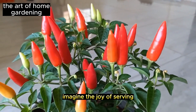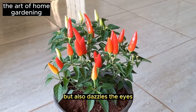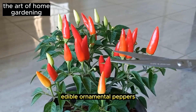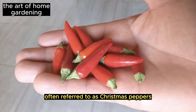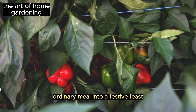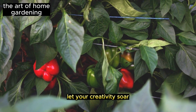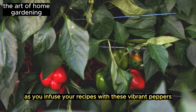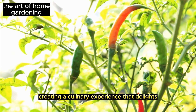Imagine the joy of serving a dish that not only tantalizes the taste buds but also dazzles the eyes. Edible ornamental peppers — often referred to as Christmas peppers for their bright red color — have the power to turn any ordinary meal into a festive feast. Let your creativity soar as you infuse your recipes with these vibrant peppers, creating a culinary experience that delights all the senses.